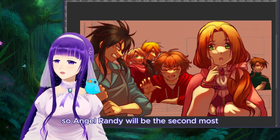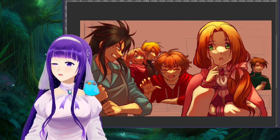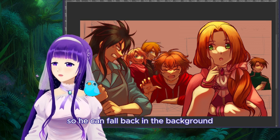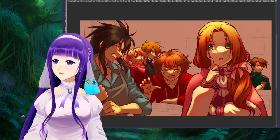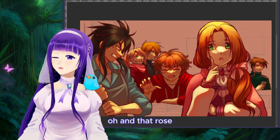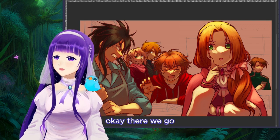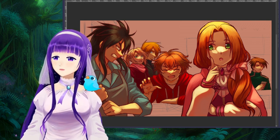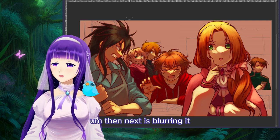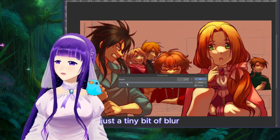Angel and Randy will be the second most important part of the storytelling. I don't want Jeremy to stand out too much so he can fall back in the background — I'll erase his part and let Rose catch more light over there. Here we go. Then next is blurring it — just a tiny bit of blur.